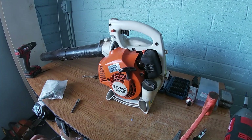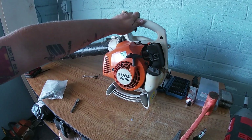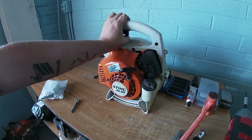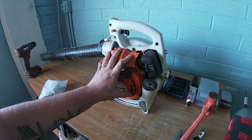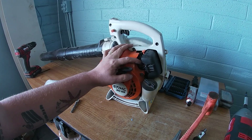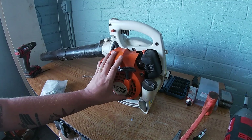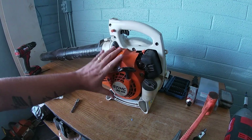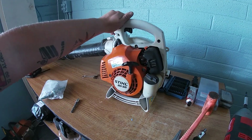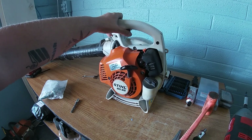What is going on everybody and welcome back to my channel. In today's video we are going to be working on a Stihl BG 55. Now this is a very simple repair but a little bit confusing because it's not as simple as just changing the carburetor — we do have to take a little bit of the machine apart. But if you follow this video I'm going to show you guys step by step how to do that.